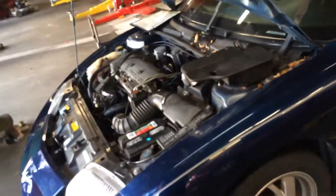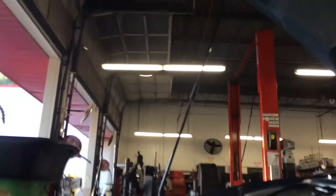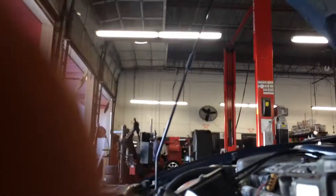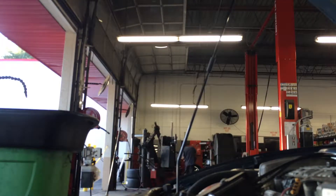I get here this morning, crank it over a couple times, she starts to chug out, and I smell a bunch of gas. So I walk over to the fuel pressure regulator — already got the vacuum line pulled off this guy right here. Watch this — when I turn this car over, I'm gonna turn the key on.